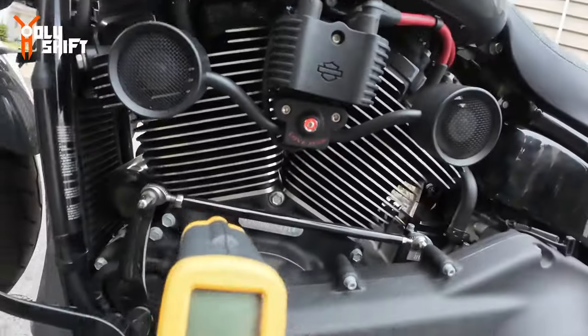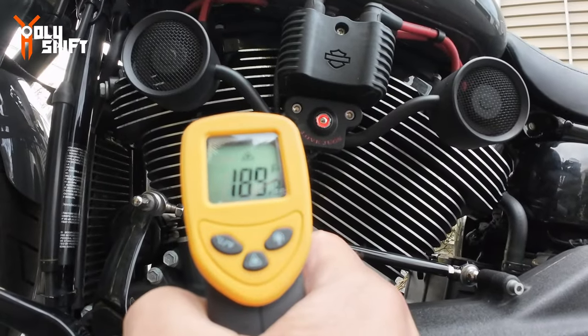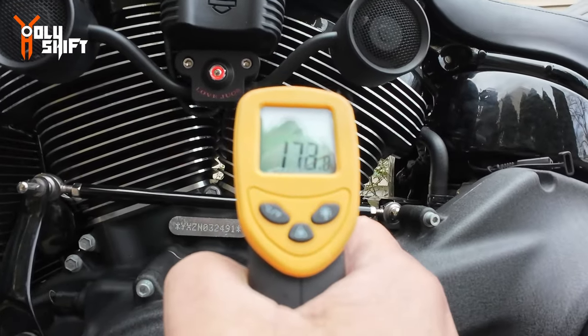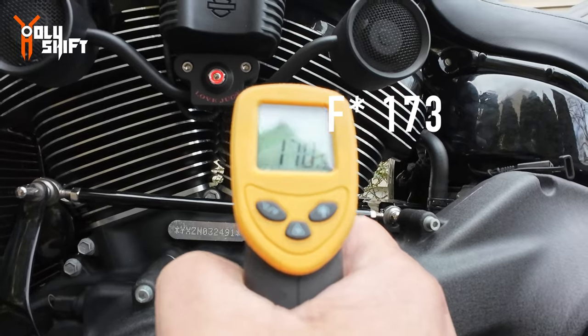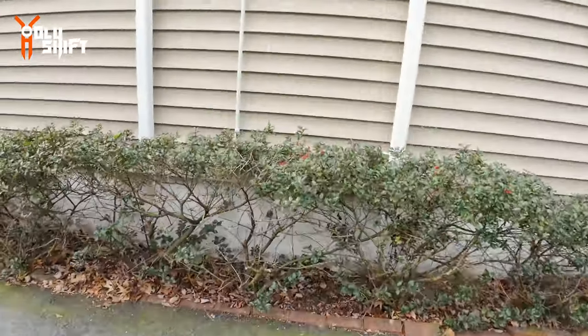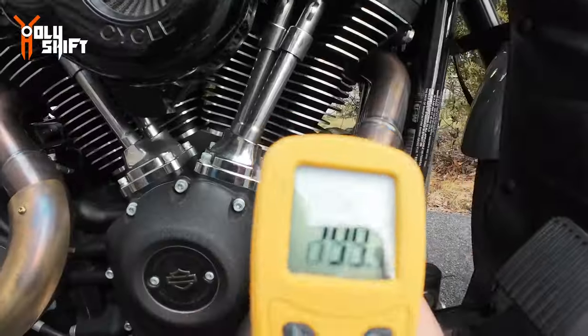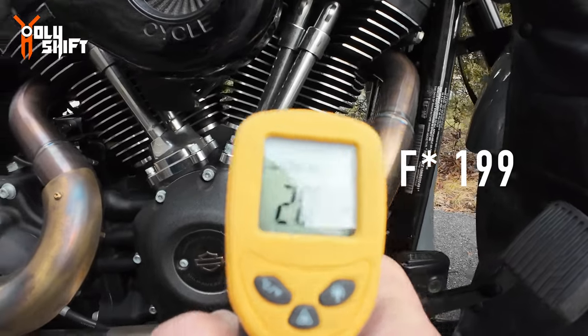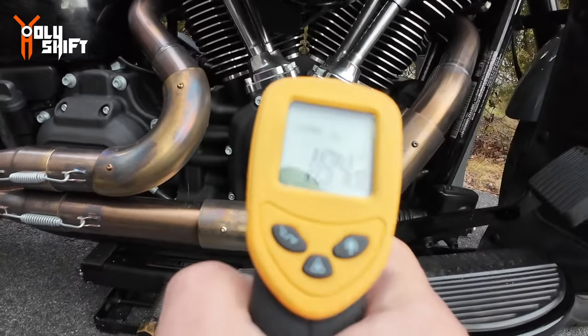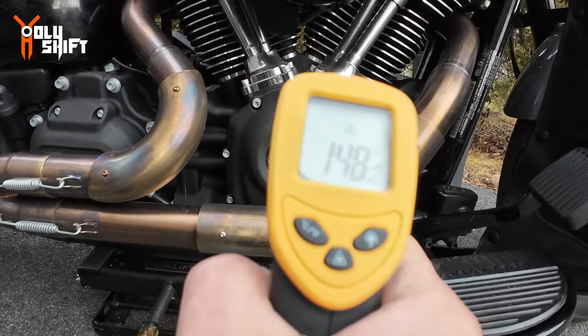We'll give it ten minutes — ten minutes at idle with the fans on. Now taking readings: rear cylinder — 185°F. Front cylinder — 170°F. Oil filter — 133°F. Other side front cylinder — 199°F. Rear cylinder other side — 184°F. Cam chest area — 148°F.